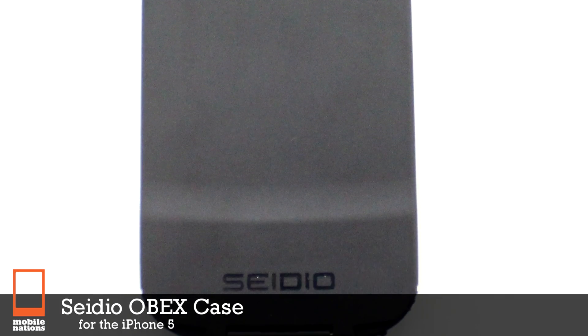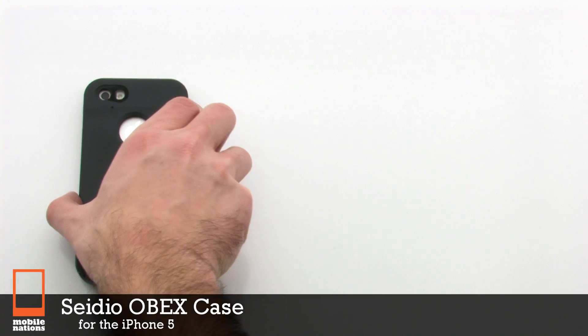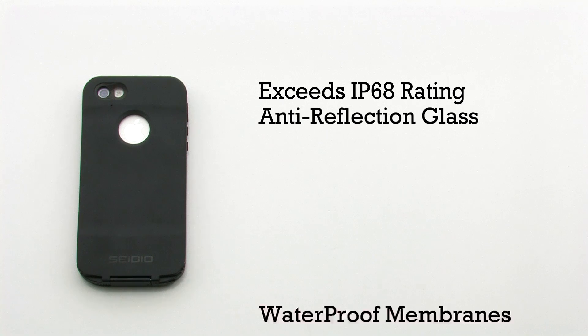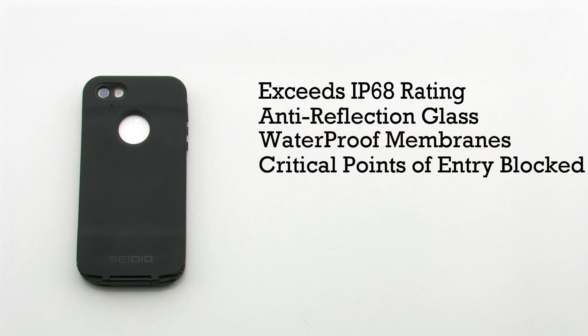The CDO OBEX case for the iPhone 5. The OBEX case features an exceeded IP68 rating, anti-reflection glass, waterproof membranes, and it blocks the critical points of entry.